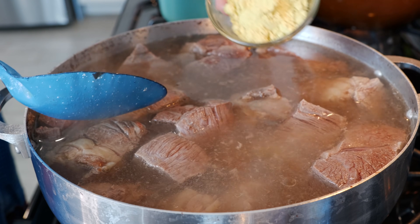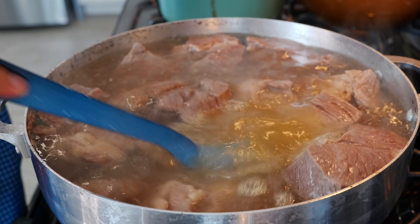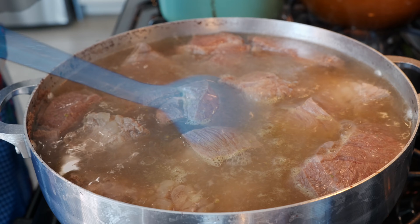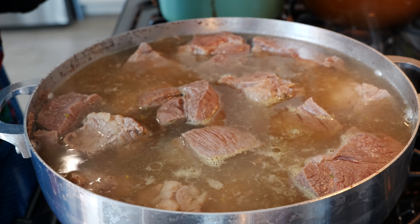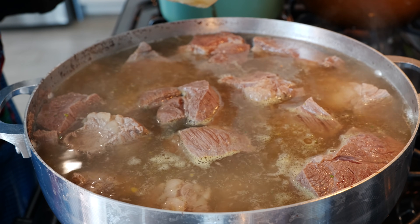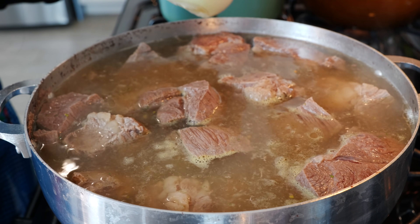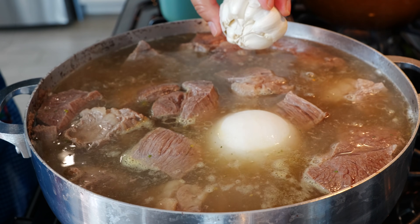Once you remove the impurities, go ahead and add your chicken bouillon — or you can use salt, whatever you're comfortable with. We're not pressuring you. That was one and a half tablespoons of Knorr chicken bouillon. I'm using the natural one; if you're using the regular one, use one tablespoon and adjust to taste. Next, add half an onion and a whole garlic bulb.